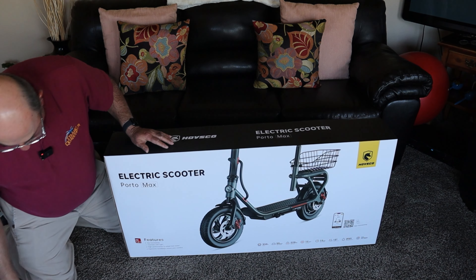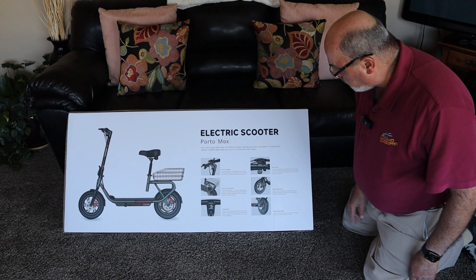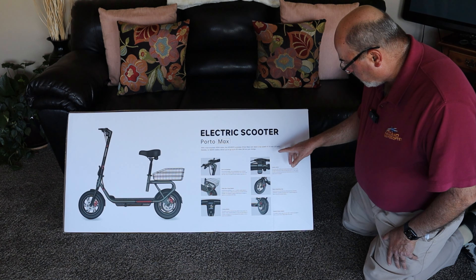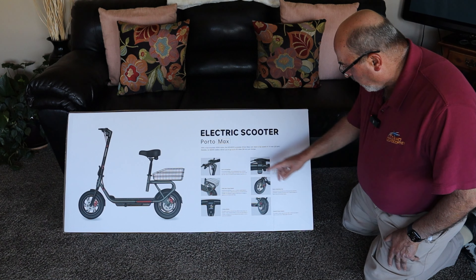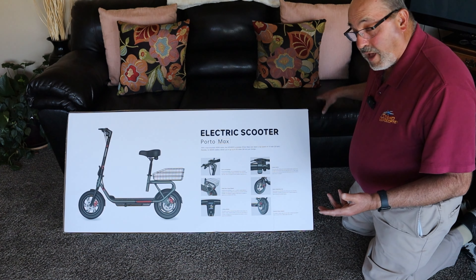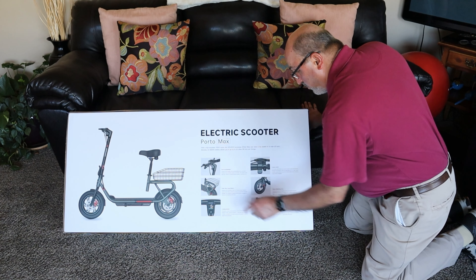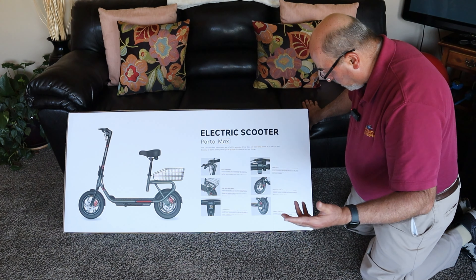Let me show you the other side of the box too. It says 'Electric Scooter Porto Max' and lists it as hub-mounted 450 watt. So is it 350, 450, or 500? Not sure, but the website says 500 max. Top speed listed as 15 here, and 19 miles an hour on the website. 380 watt hour battery, 35 miles range — though I doubt you'll get 35 miles in reality. If you get 25 miles that's going to be great. Auto LED headlamp, a utility basket on the back which is handy, and three riding modes: low, medium, and high.